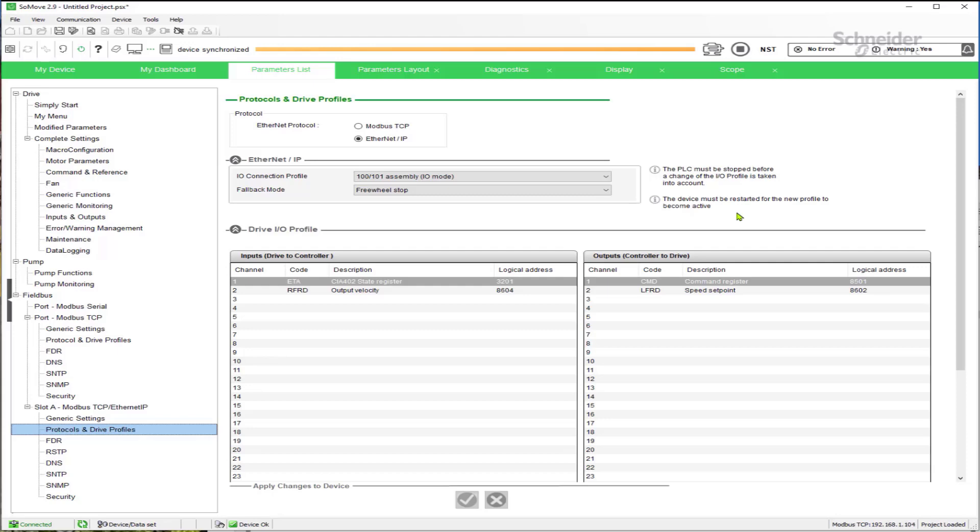If the PLC is already connected to the drive — even if it's not in control — it will prevent the drive's changes from being saved. So you need to stop your PLC or configure it with the PLC not connected. Then once changes are made, you have to reset the drive, either by power cycling it or performing a reset through SoMove.